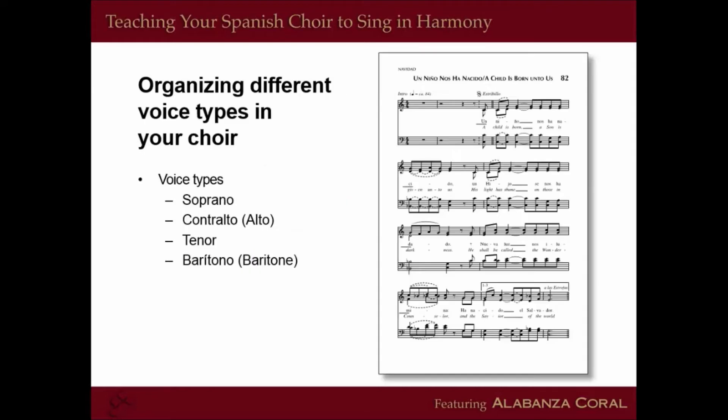Now we're going to move on to organizing different voice types in your choir. Before we do, I want to say something about pronunciation and diction. Sing to the Lord states that as ministers of music, we need to fall in love with the sound of the congregation. As a person working with a group that speaks a language different than the one we're accustomed to, we need to become not only familiar but champions of leading this group of Spanish speakers.